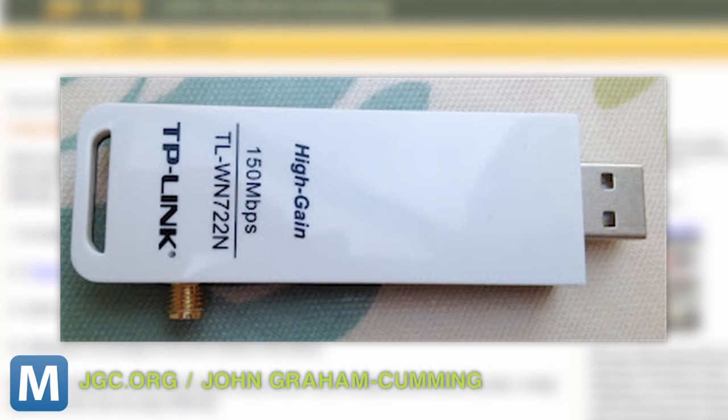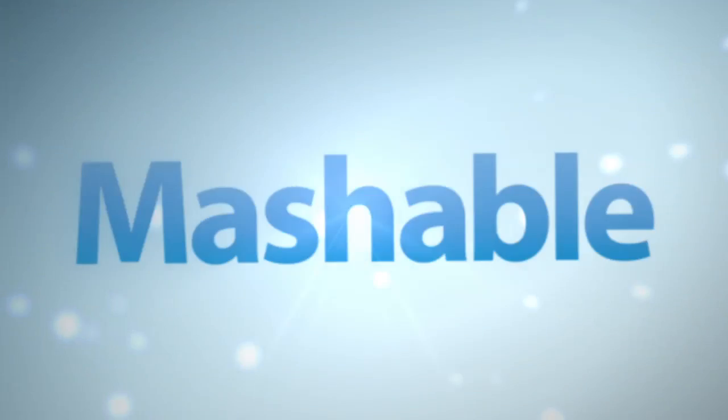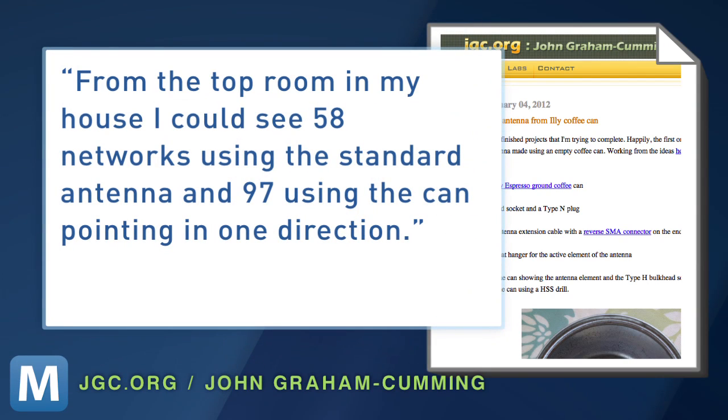Just so we're clear, the antenna doesn't automatically bring you free Wi-Fi, just an enhanced signal. And it's not proven that these homemade fixes always work as well as they say. But using this USB adapter with a reverse SMA connector on the side, Graham Cumming says from the top room in his house, he could see 58 networks using the standard antenna and 97 using the can pointing in one direction.